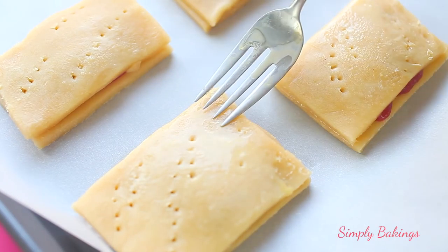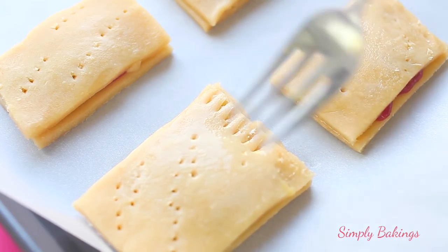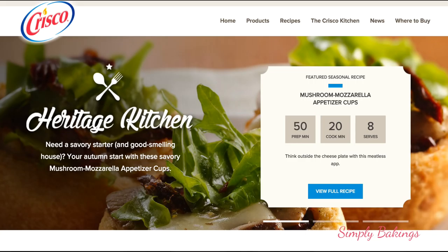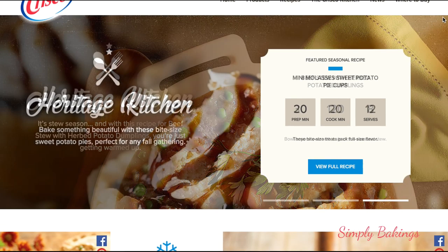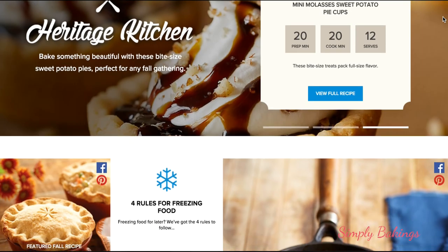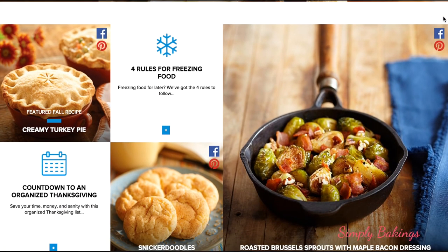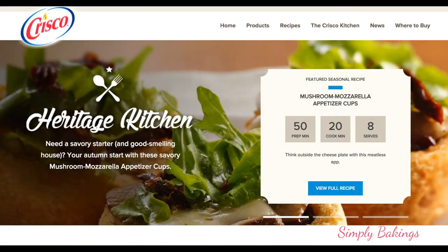Now bake the toaster pastries at 350 degrees Fahrenheit for about 17 to 20 minutes. While this is baking, let me tell you about the Crisco Scratch Academy. The Crisco Scratch Academy is a virtual baking school to help and inspire at-home baking using traditional pie and baking recipes. Whether you're an experienced baker or making a pie crust for the very first time, check out the Crisco Heritage Kitchen site to discover new takes on traditional pie classics, baking tips, or find inspiration for your next baking adventure.